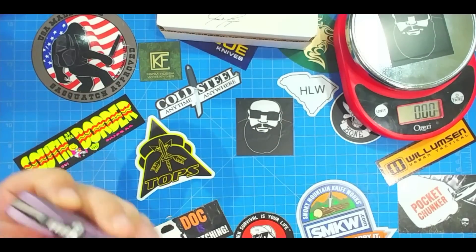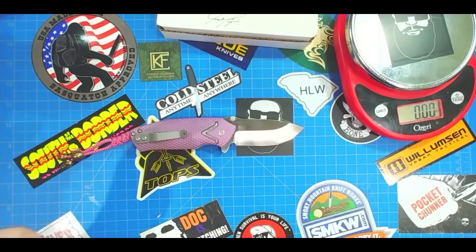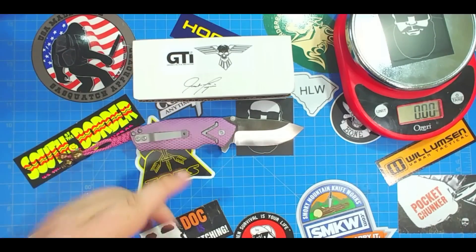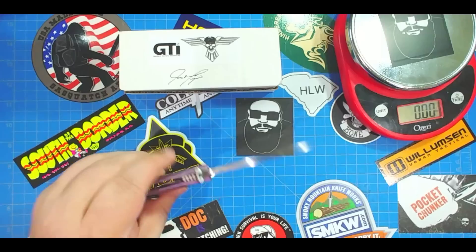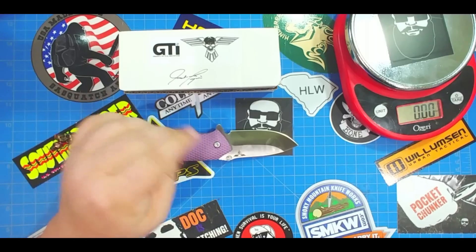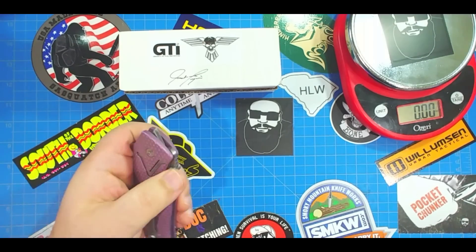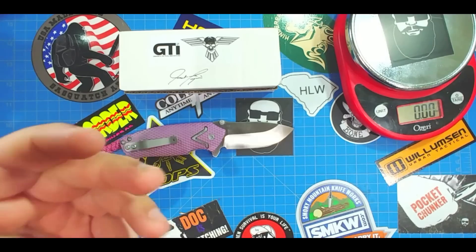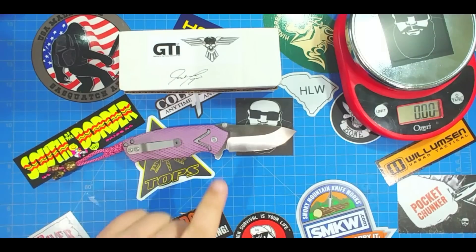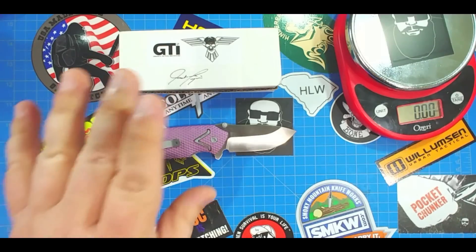It's going to put in a lot of time in your pocket if you're looking for something that wants to do what you want it to do. I can't think of a lot of things you couldn't do with this knife. Let me know what you think down there — have you seen or heard of this knife? If it hadn't been for the subscriber who told me about it, I wouldn't even know about this knife. I hope this gets it out there more, because it's a fantastic knife and a really cool change of pace from regular flippers and frame locks.